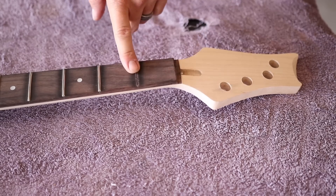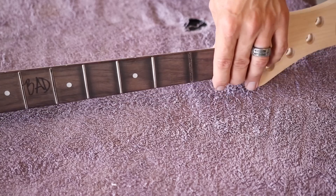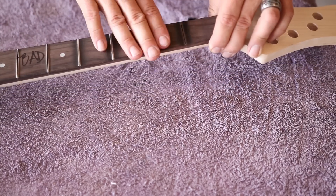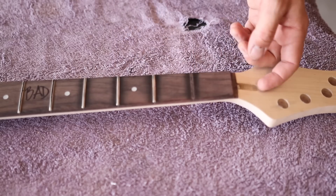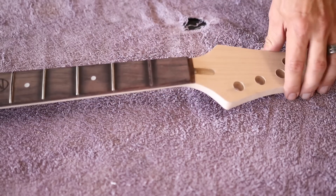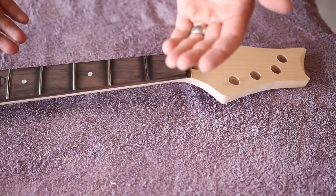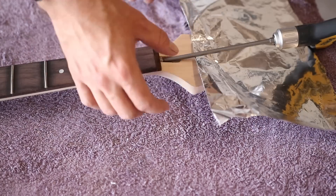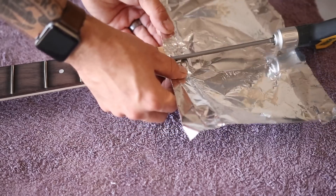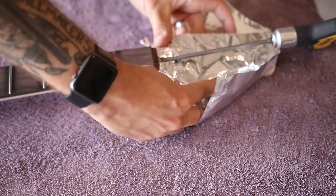I already pulled out one of the frets just to make sure that I could. My backup plan is to just pull the frets and then plane this thing down all the way off. But first I'm going to try to actually legitimately remove the fretboard. I'm going to slack this truss rod as much as possible to get as much upbow force as possible, then apply some heat and see if we can't get that glue to loosen. I'm going to slide in a little bit of aluminum foil here just to protect the neck from the heat gun.